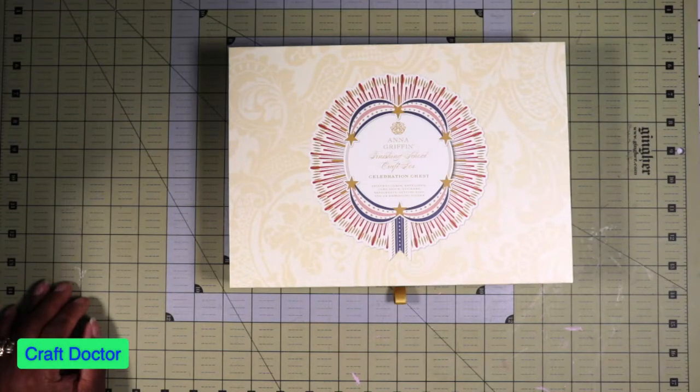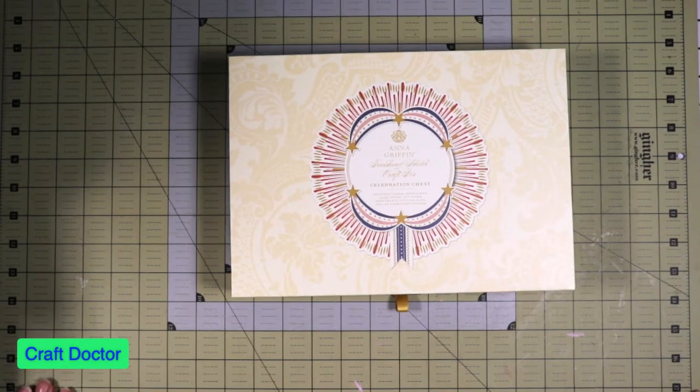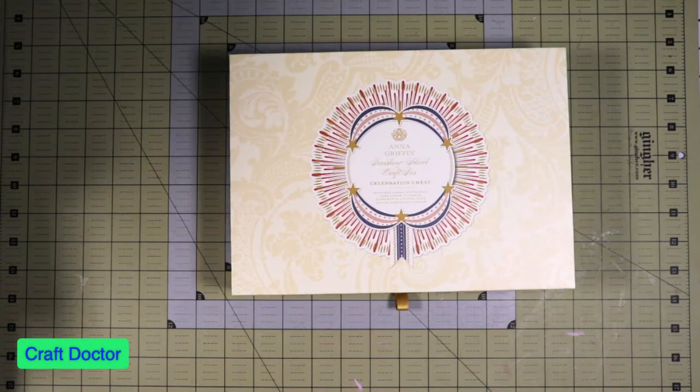Hello everybody, this is Dr. Schneeba Early, your craft doctor, and I'm here today with a video of all the stuff that I got from HSN haul.